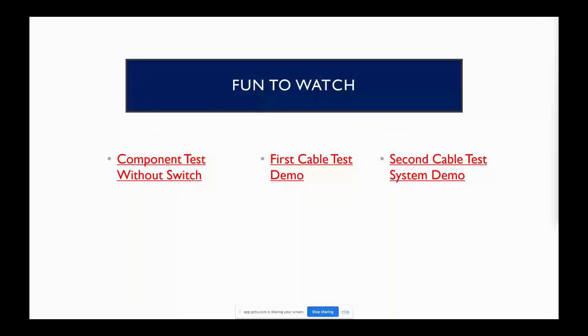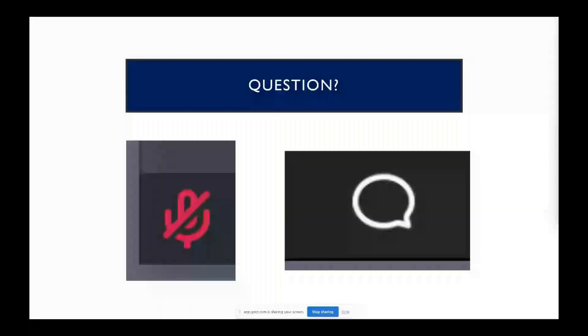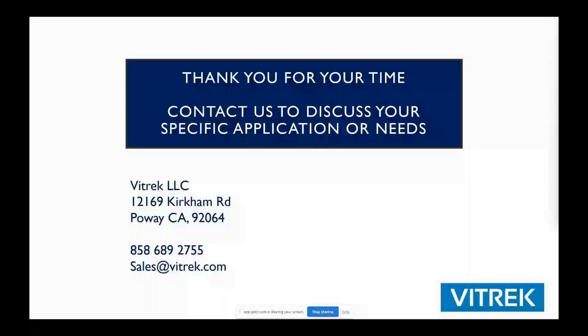Here you'll see a couple of demo videos that are hosted on YouTube. You're going to be able to click on them if you have the slideshow and watch them. Unfortunately they don't really play well in a webinar because of the bandwidth issues, but I encourage you to take a look at those demo videos. If anyone has any further questions, let us know now, or it might be easier to reach out to sales at Vitrek. We're happy to support you with any questions you might have or talk to you about your application and how we might be able to put a test system together for you. Thank you for tuning in today — we appreciate it. Talk to you later.